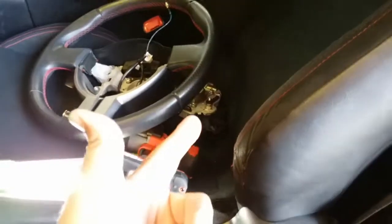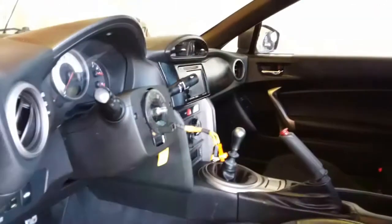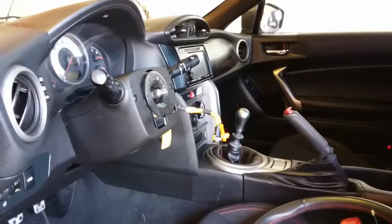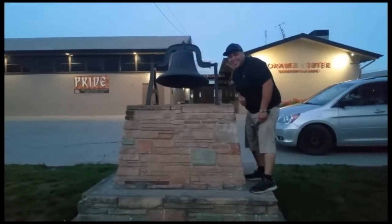And that is how you remove the steering wheel and airbag from a 2013 Scion FRS. Thank you for watching — please like and subscribe, and don't forget to hit that bell.